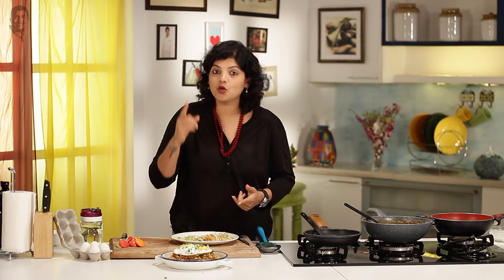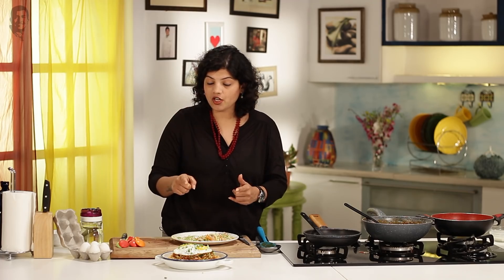That's it — my recipe of American Chopsy, specially for you. Don't forget to make this in your kitchen, and also don't forget to like, share, and subscribe to Sanjeev Kapoor Khazana.